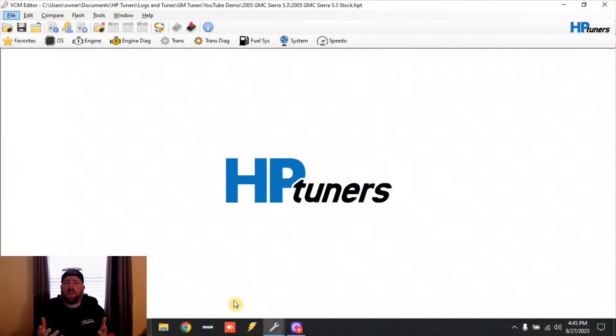I want to show you how to build a better burnout tune in both the drive-by cable and drive-by wire trucks. As we work through this, I'm going to be pulling up multiple files — one is the 2005 Sierra 5.3 stock file, and one is the 02 Silverado 5.3 stock file. We'll be swapping between the two, so just keep up with what you've got because there are small differences. Let's get to work.